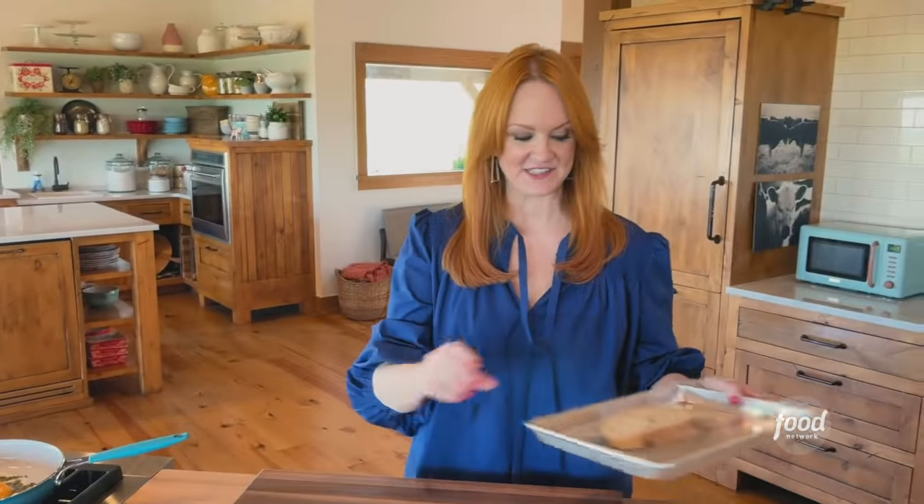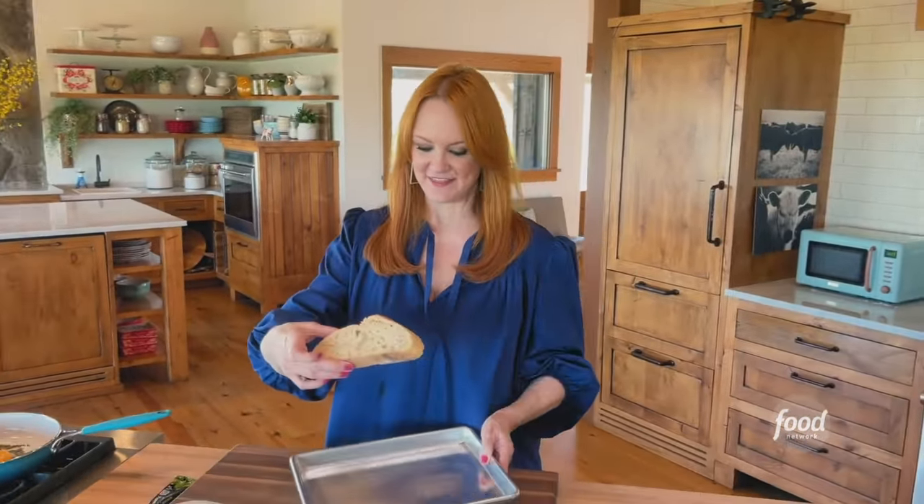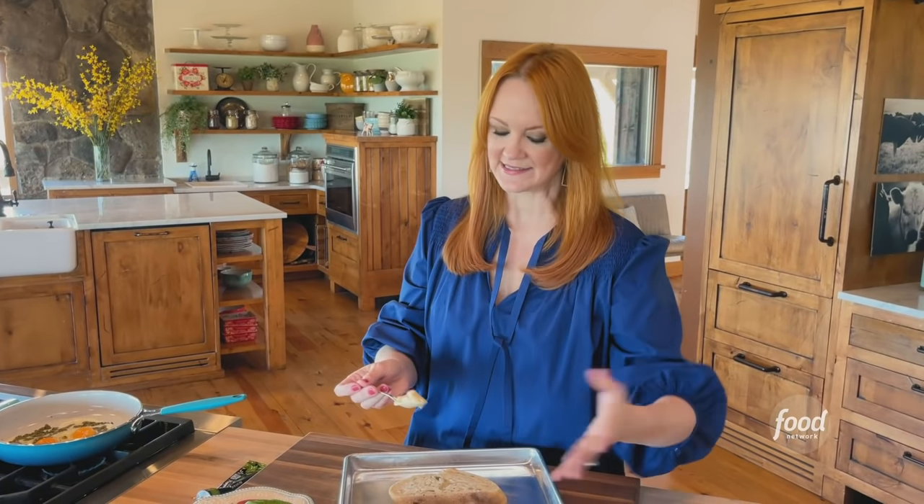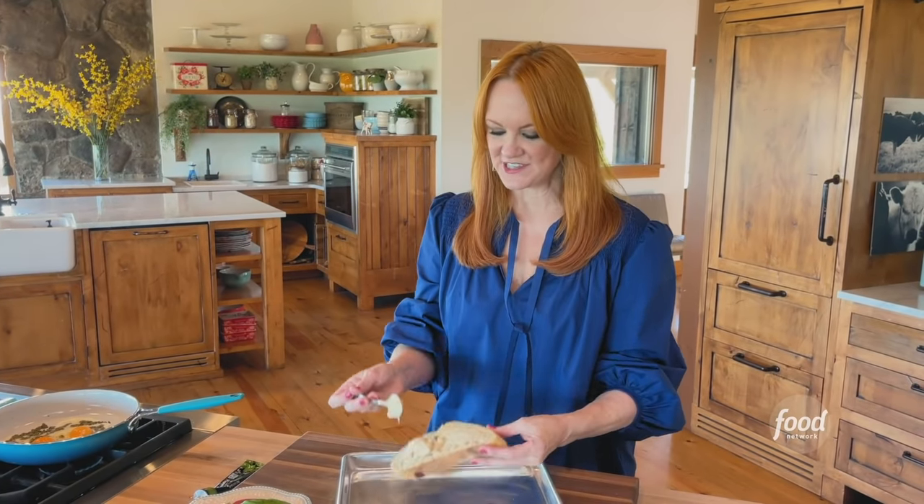It is very simple. I've just got a really good piece of thick sliced sourdough, and I've got some roasted garlic aioli, which is kind of a fancy way of saying mayonnaise — but it's got roasted garlic in it.